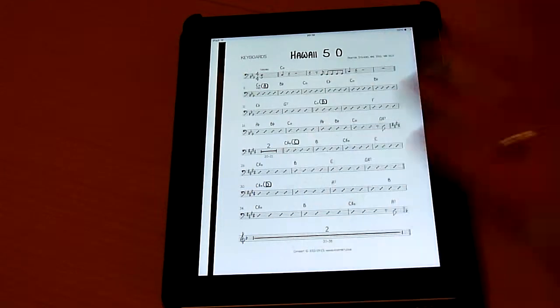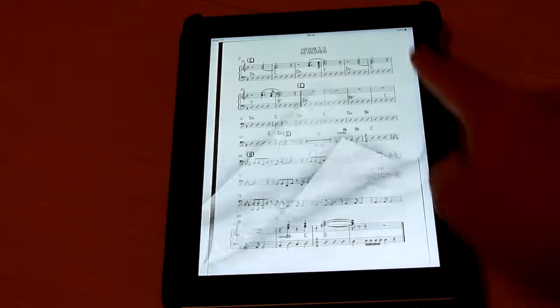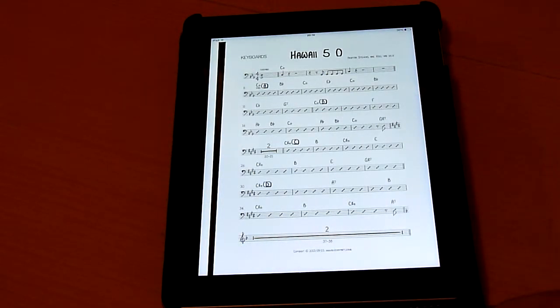For example, this sheet music, Hawaii Five-0, consists of 5 pages. But the problem is I always have to use my finger to switch the page. You can imagine when you play the piano, you use both hands and then you don't have time during playing to switch your page.